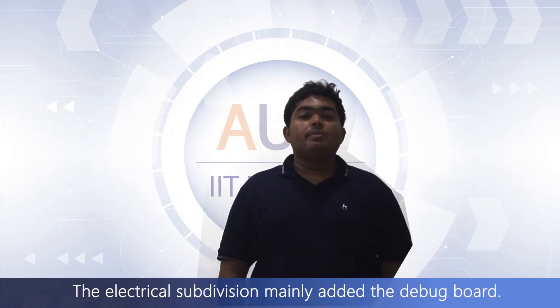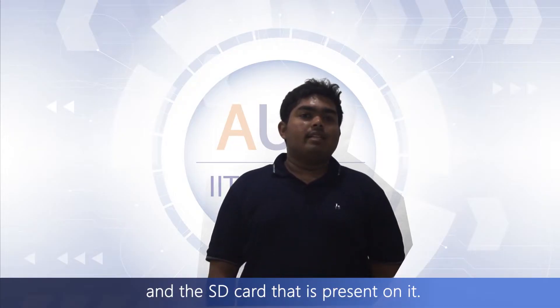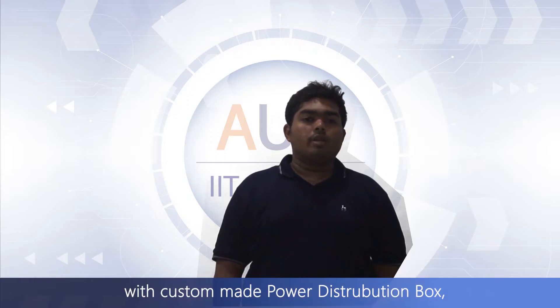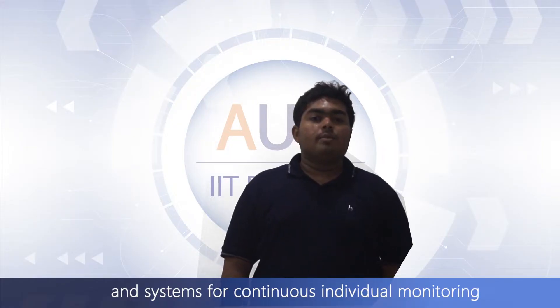The electrical subdivision mainly added the debug board. This board logs the data acquired into the motherboard and the SD card present on it. Besides this, there is the addition of a separate ESC hull with a custom-made power distribution box, mechanical latch relay for hard kill, and systems for continuous individual monitoring of current and PWM values of the ESCs.